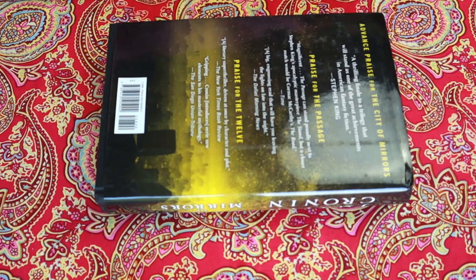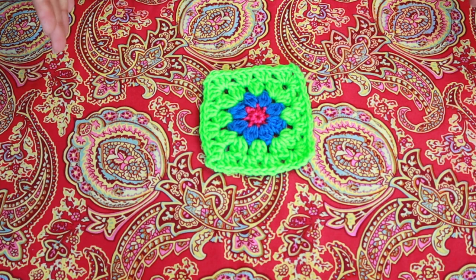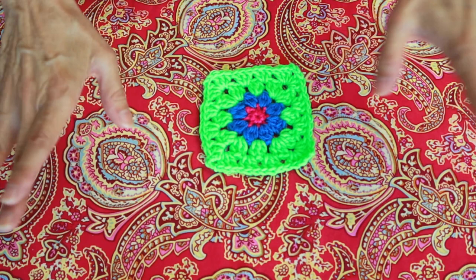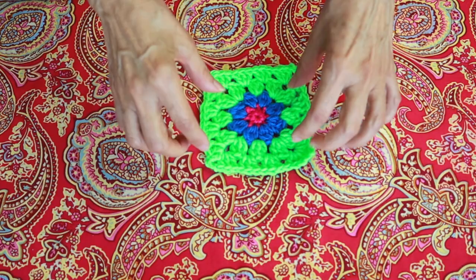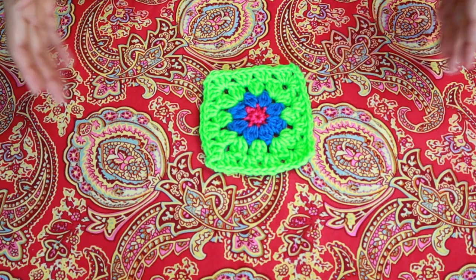Just like that — boom, no blocking. Am I being lazy by not blocking? Yeah, probably. But I've got way too much going on to first buy an expensive blocking board — I have priced them, no thank you, I'm a total cheapskate — and to go through the little pins and put everything out. It's just as time-consuming as steaming. But sometimes if you're just doing the corners, it's just boom, done.